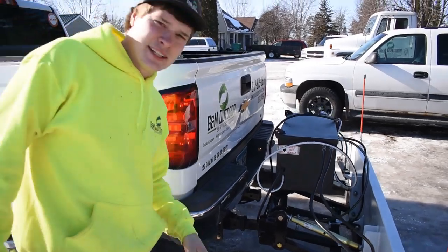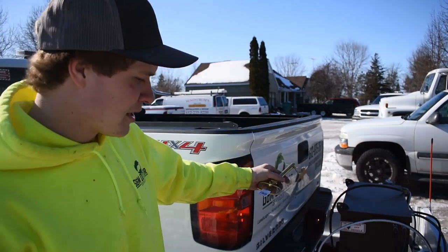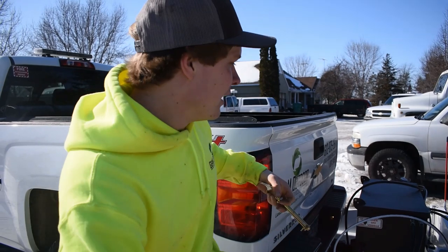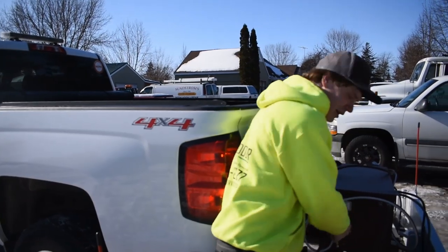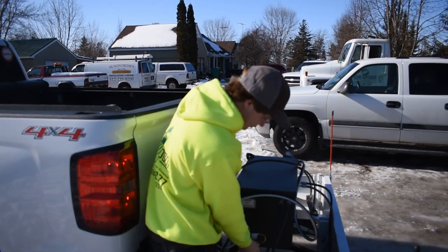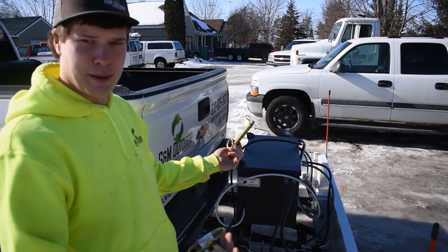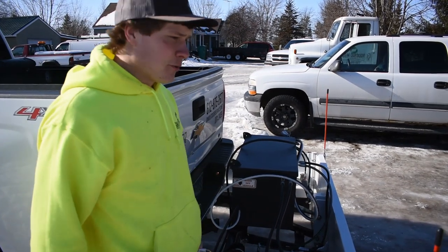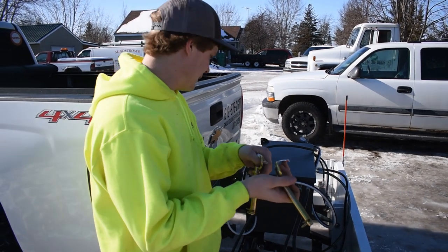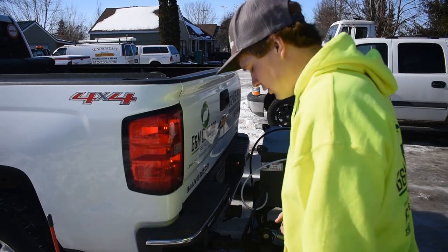Jason, one thing that would be cool — you got your pins here, sometimes they're floating around. You don't want to set them on the box or on the plow because they fall off into the snow and you can't find them. If you could make a little pin holder — just two small hooks where a guy could hang them right here when done — I'd love that. You lose a pin, you're screwed. That's my one tiny suggestion: somewhere to hang your pins so you don't lose them.